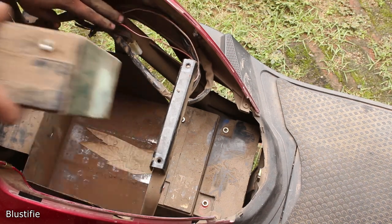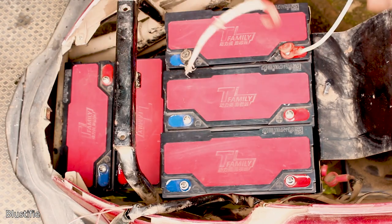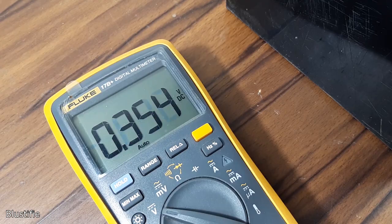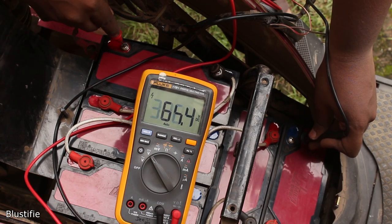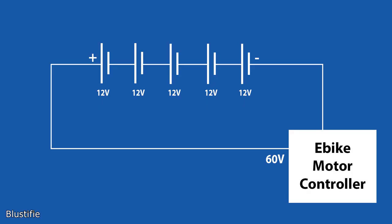Frankly speaking, replacing the batteries is not a hard job to do, but it is time consuming. Before we are tinkering with the bike, let's discuss some basics about the batteries. Here we are dealing with 5 12V batteries in series, meaning 60V in total.